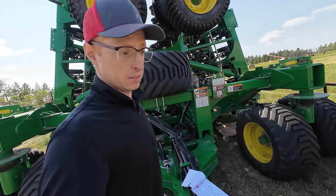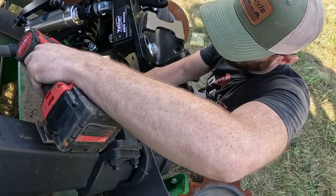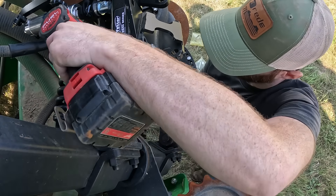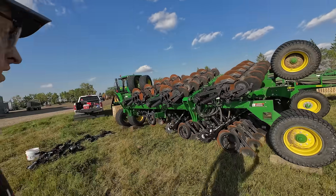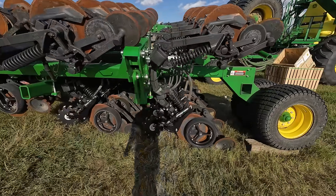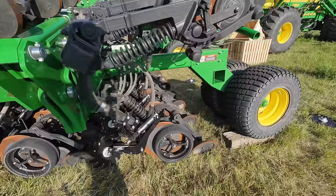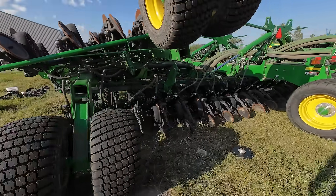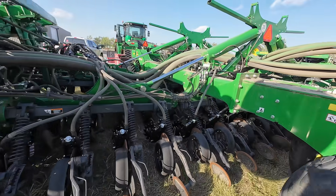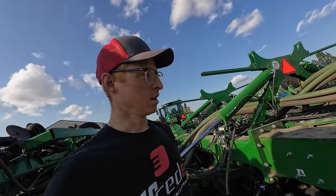Quick update — we've got all the row cleaners installed and tightened down on both inner wings and the mainframe. You can see them laid out here real nice. They're mounted and ready for the air lines that have to go to them, which is going to be a big part of tomorrow.